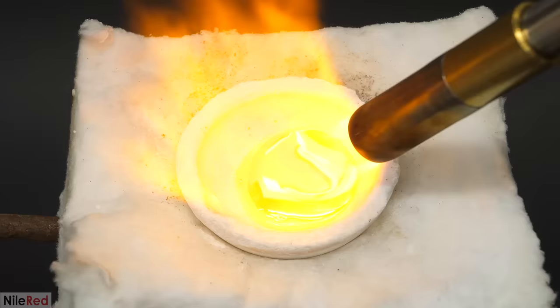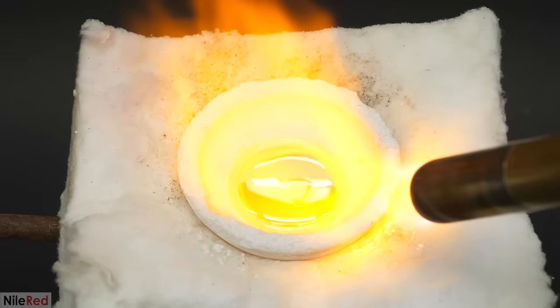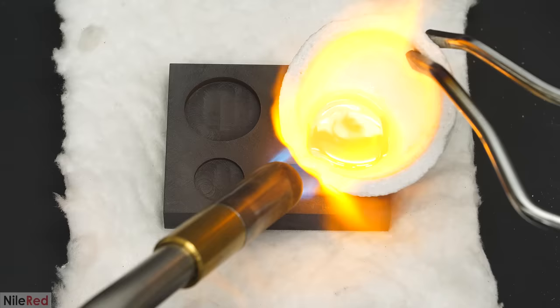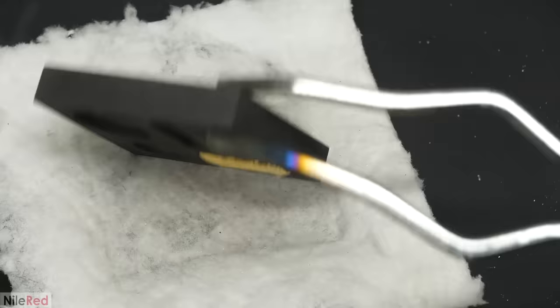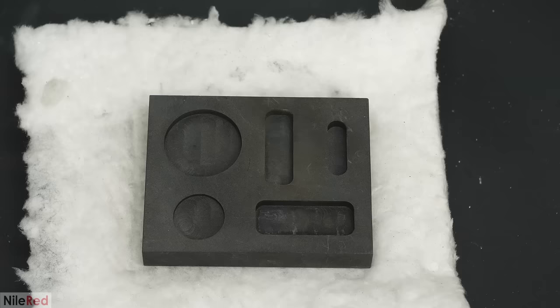So I put everything back into my dish and I started melting it. And at the same time, I heated the graphite mold that I got with that kit on Amazon. When it was all liquid again, I picked up the dish and I carefully poured in some of the gold. Then I took out the bar by just flipping the mold upside down, and I moved on to making another one. And after that, the last bit of gold was just enough to fill one of the smaller ones.